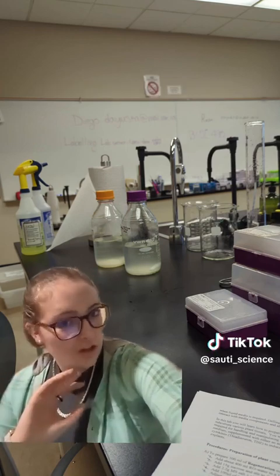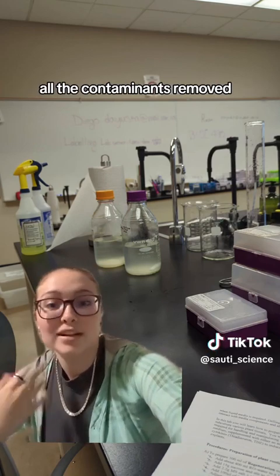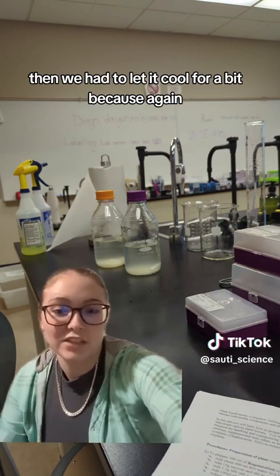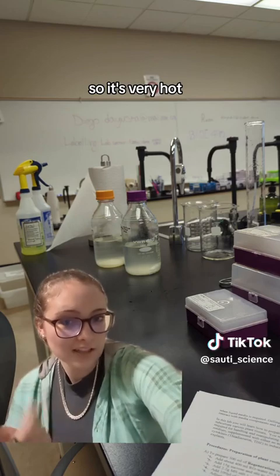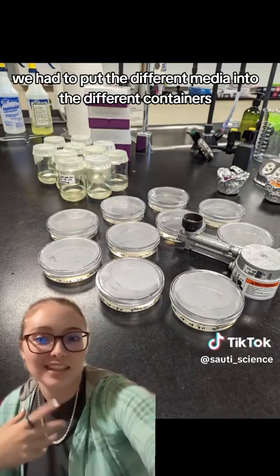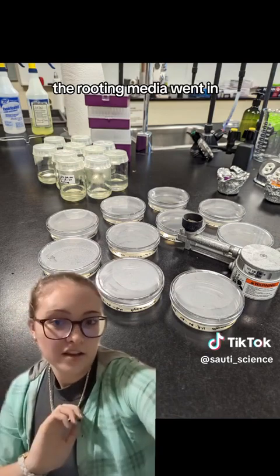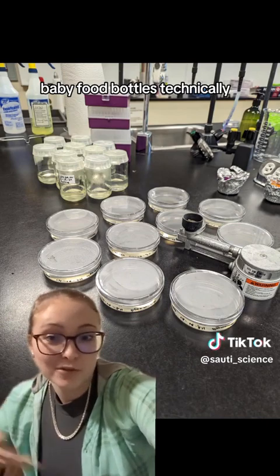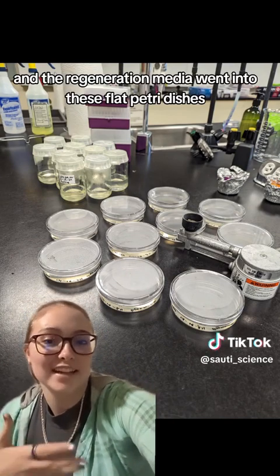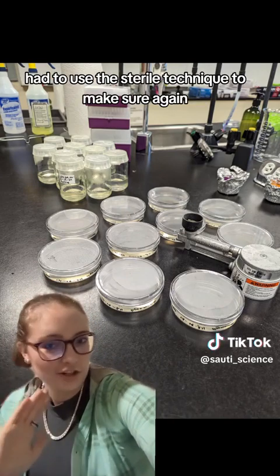We don't want fungus or bacteria to grow there — we want plants to grow there. After getting everything autoclaved and all the contaminants removed, we had to let it cool for a bit because it's very high temperature. Then we put the different media into different containers: the rooting media went into baby food bottles, and the regeneration media went into flat Petri dishes.